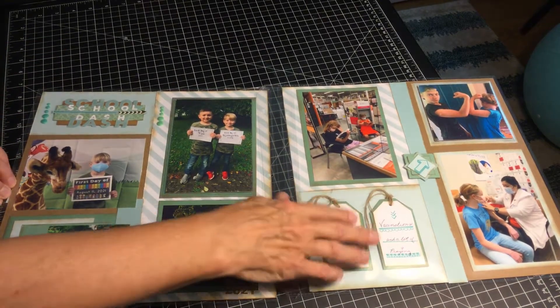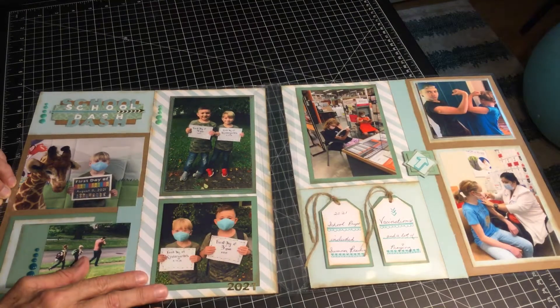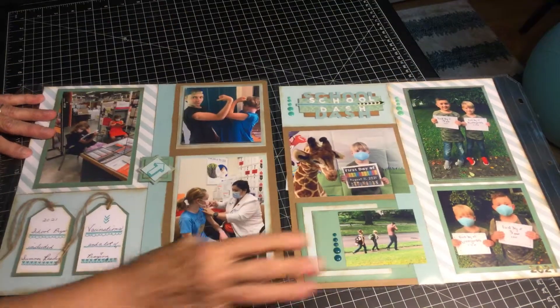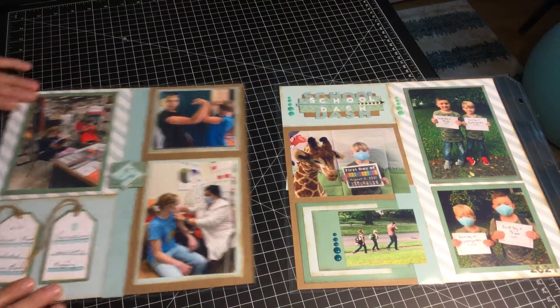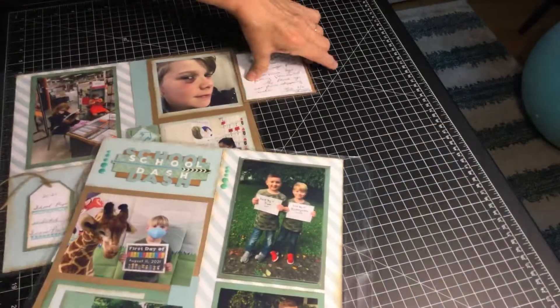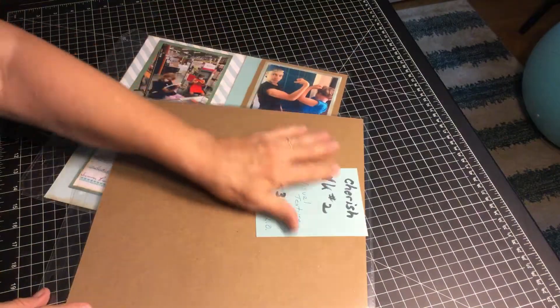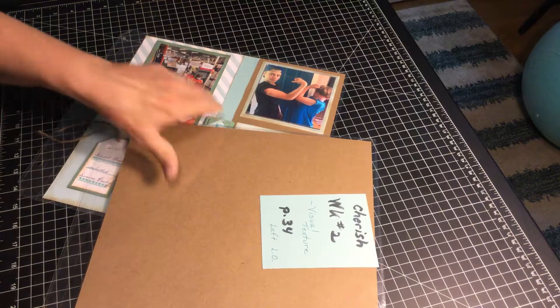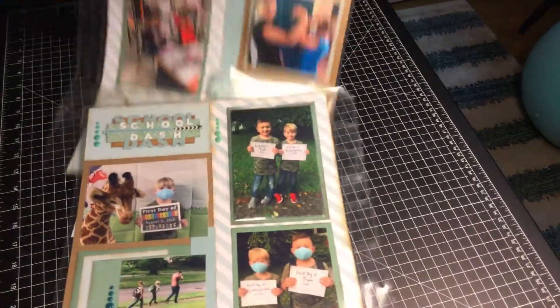I did put these two pages together. You can change them, you can change directions if you want — you can do anything you want. But I left the back of the page empty, so this will probably be your cover. We'll do some single layouts at the end of this.